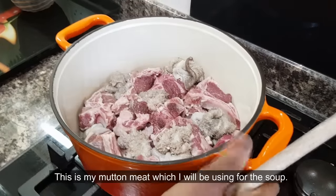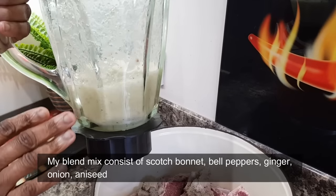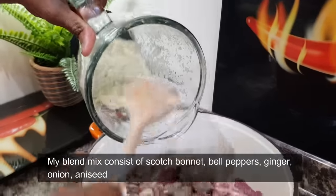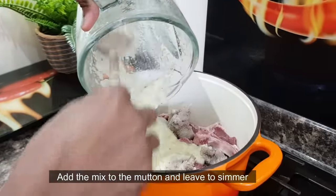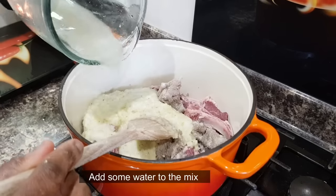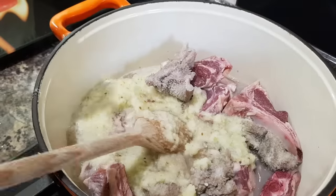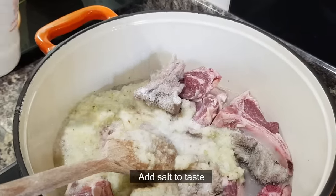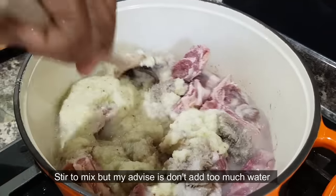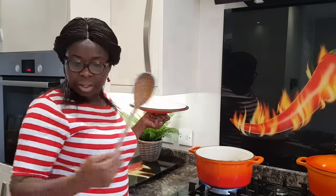Blend it together. Add salt to taste. Now for a moment, bring it together and let it cook.